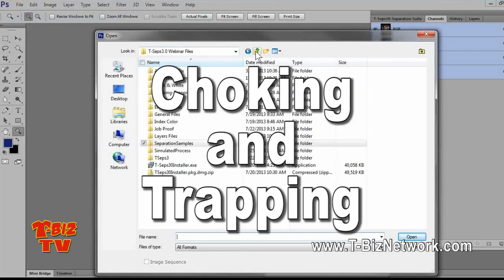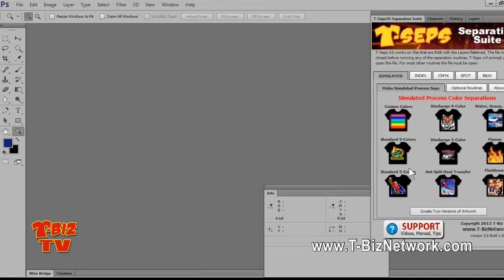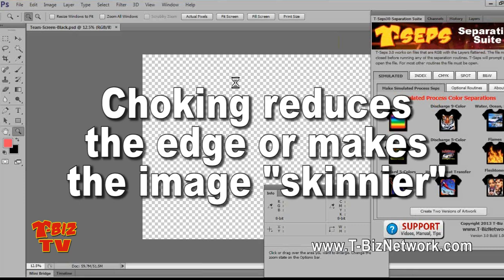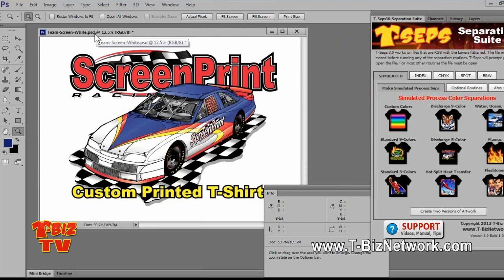Let's talk about choking and trapping. A common question I get is: will T-CEPs automatically choke and trap? And the answer is no. Let me separate this design — it's a spot color kind of design with just red, blue, yellow, and black. Choking is reducing the edge of an image — it's commonly called a 'skinny,' where you make the outside edge skinnier without making it smaller, because then it wouldn't fit with the rest of the separations. Typically you choke back the underbase just a hair so colors fall on top of it and fall off of it.